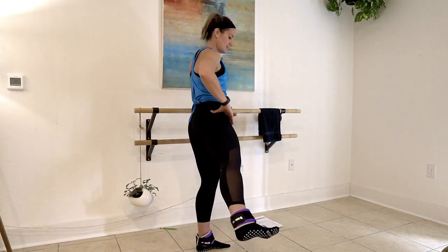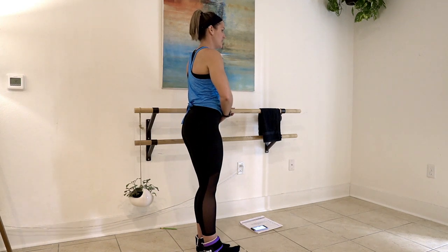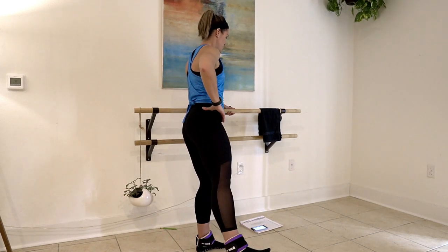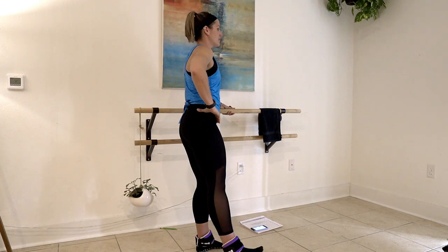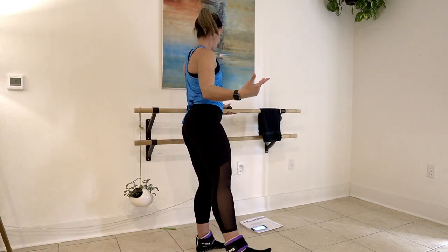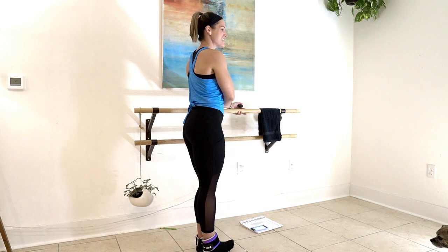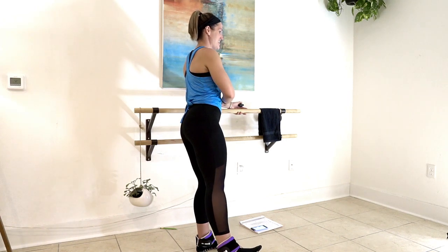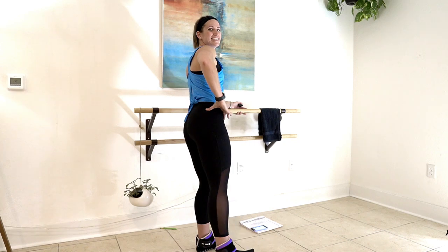We're going to take that right foot straight out to the side, driving through the heel — still softly bent through your left leg. I'm pulling my toes up on my right foot toward my shin, putting everything here on the back of the leg. You're more than halfway through this 20 minutes — stay strong. Keep that leg out, drive it out — five, four, three, two, one.